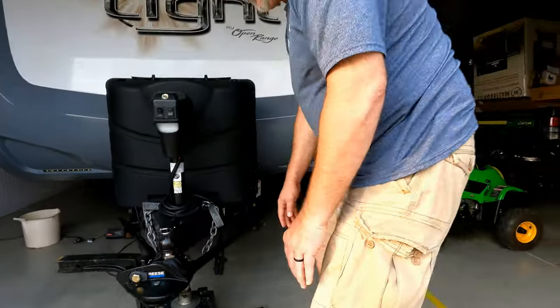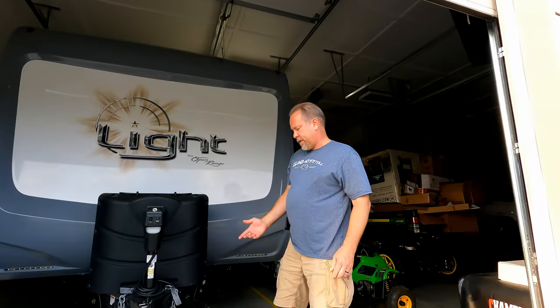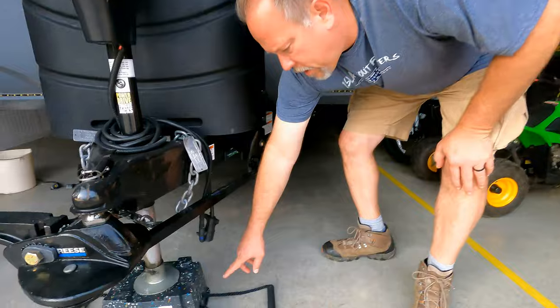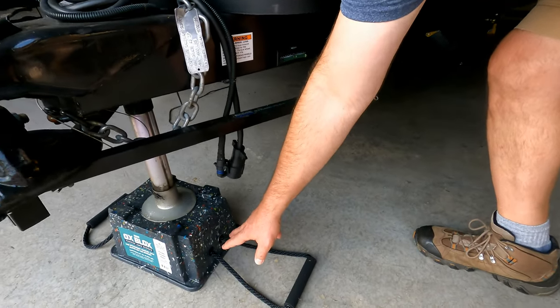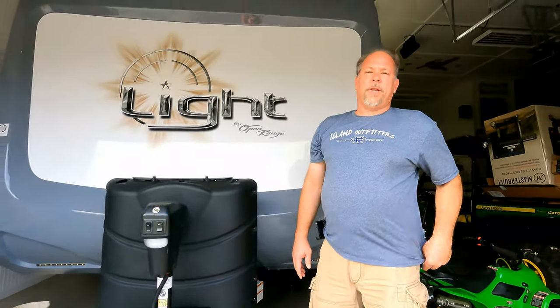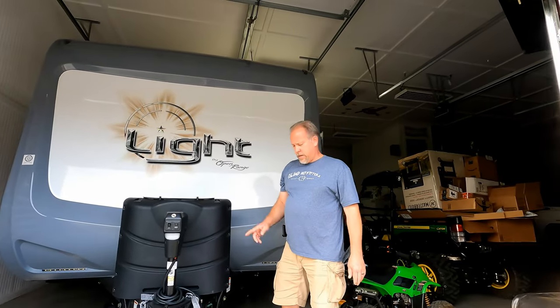— the trailer jack blocks. They're made out of recycled plastics and they're really nice, I like them. But the one thing I don't like is the fact that on the sides where these little holes are, where you stick your fingers in to pick them up, there could be spiders, snakes, or anything else under there.